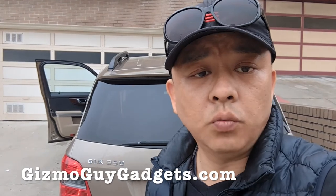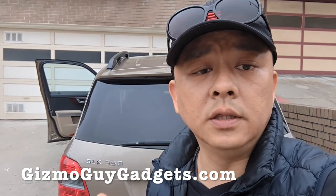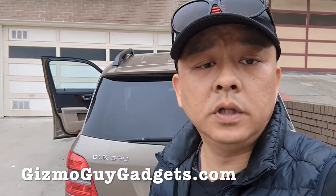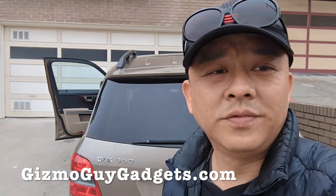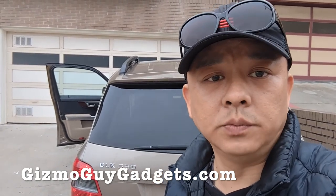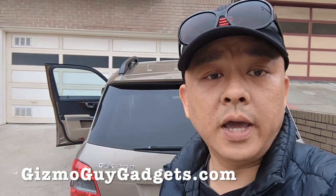This is Wesley, the Gizmo Guy, showing you how you can connect your smartphone through Bluetooth capability to your Mercedes-Benz GLK 350. Thank you for watching. You can get my gadget from GizmoGuyGadgets.com. Thank you, bye-bye.